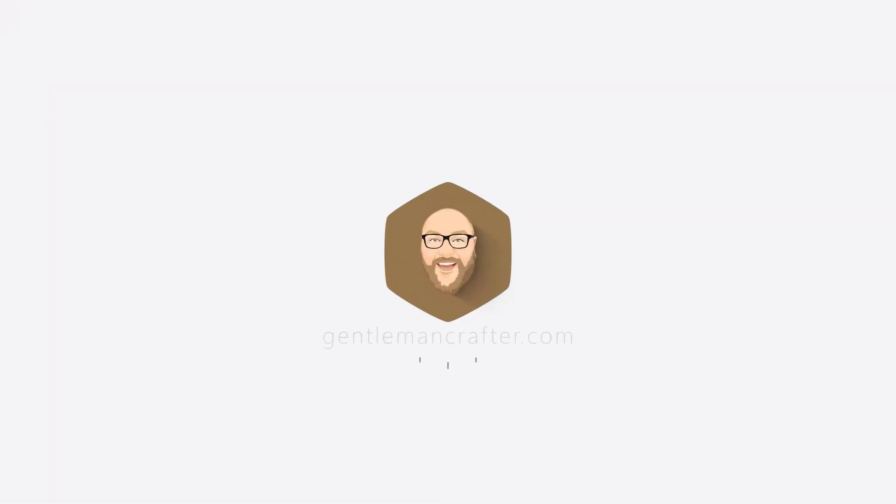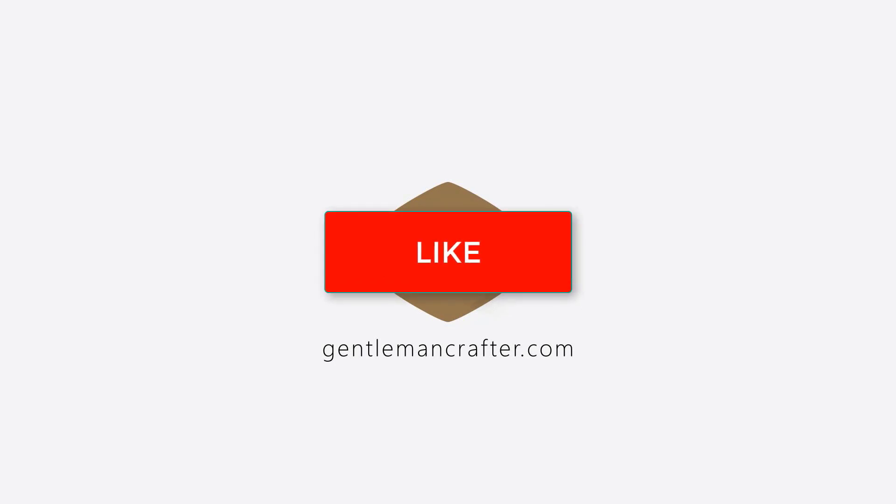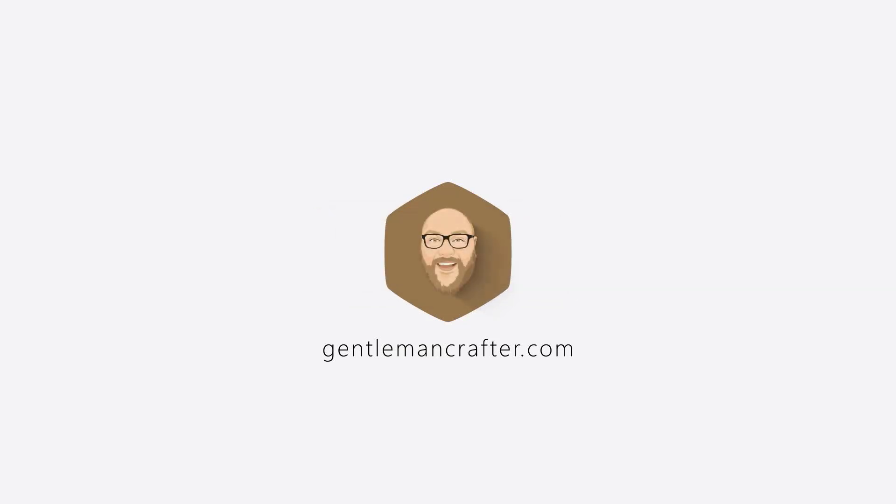I hope you enjoyed it and will consider having a look at that Hatch software for yourself, and of course having a look at my blog if you don't already — it's GentlemanCrafter.com. If you have enjoyed this video please do remember to give it a like, a thumbs up. And of course if you would like to see more from me, John Bloodworth, Gentleman Crafter, please remember to hit the subscribe button. Thanks for watching and I will see you again another time.